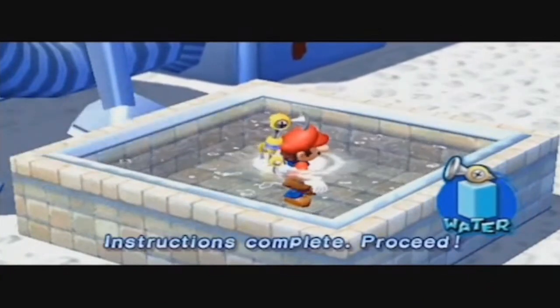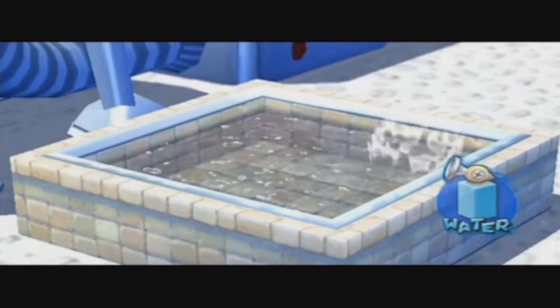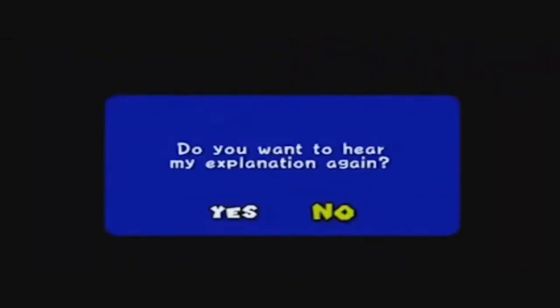The description is complete. Proceed. Thank you.